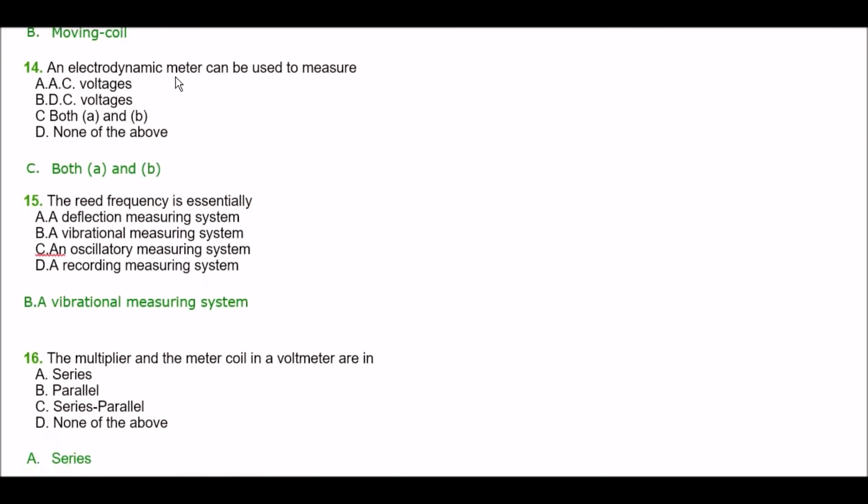Next question. An electrodynamic meter can be used to measure — option A: AC voltages, option B: DC voltages, option C: both A and B, option D: none of the above. The right answer is option C — both A and B.